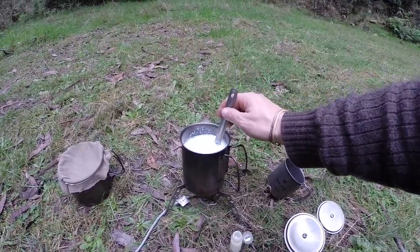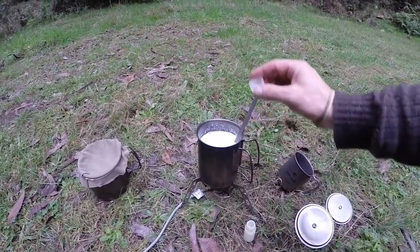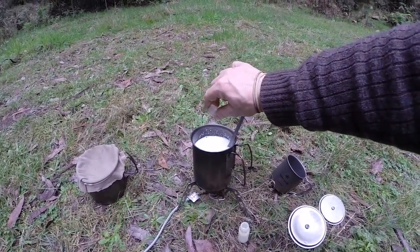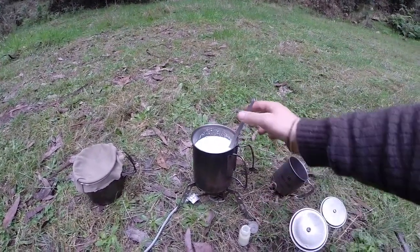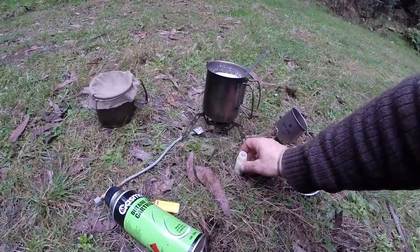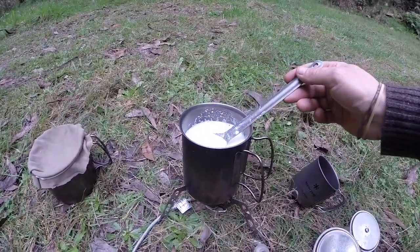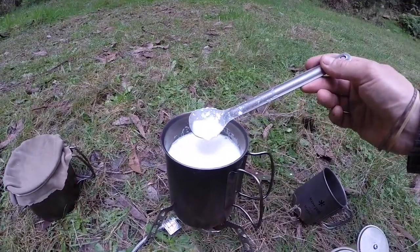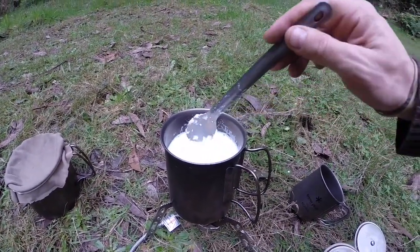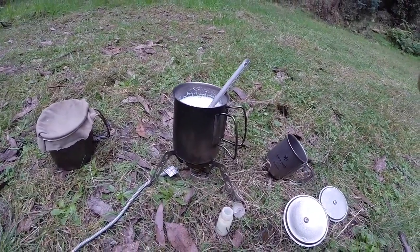Now I want to simmer the mixture for a further two minutes. I also forgot to mention we're going to add a quarter of a teaspoon of salt — straight out of one of my little Nalgene containers, so everything here is ultra-light cooking equipment. And we are already curdling campers — it's already starting to turn into cheese as we speak. Two minutes on the simmer.